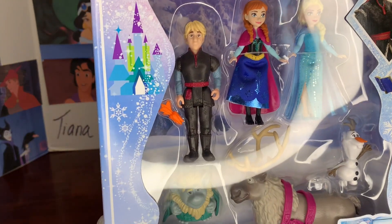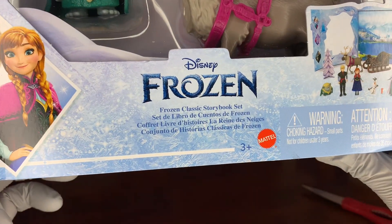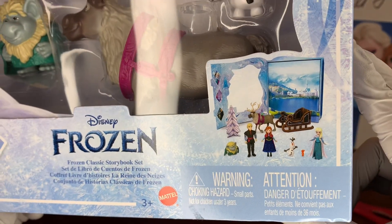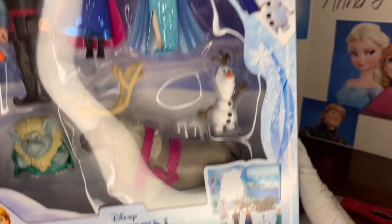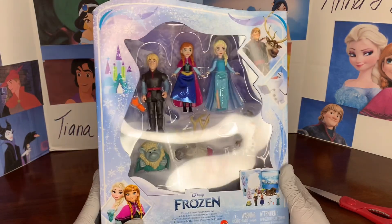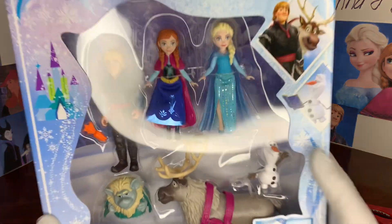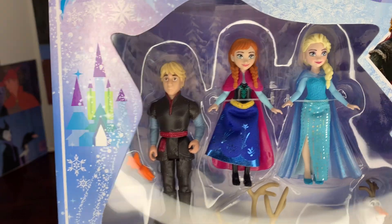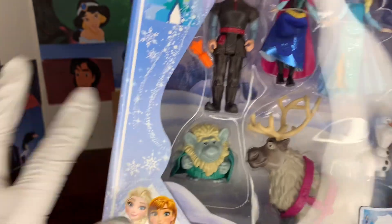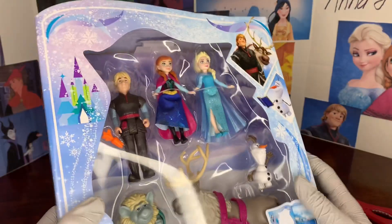You've got an Elsa snow castle there, a beautiful image of Anna and Elsa, and the logo that says 'Frozen Classic Storybook Set.' There's a brief shot of what everything's going to look like. There is Olaf, Sven, and Kristoff. This is the window where everything is displayed. We have Anna and Elsa in their Frozen 1 outfits, Kristoff in his Frozen 1 outfit, a carrot for Sven, Grand Pabbie the Troll, Sven, and Olaf. Really exciting.